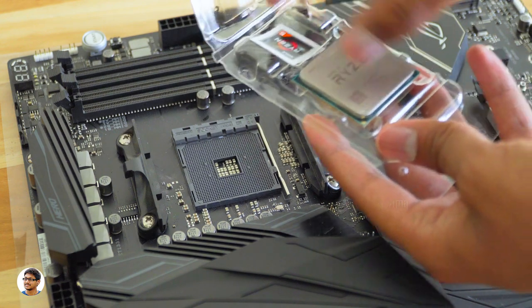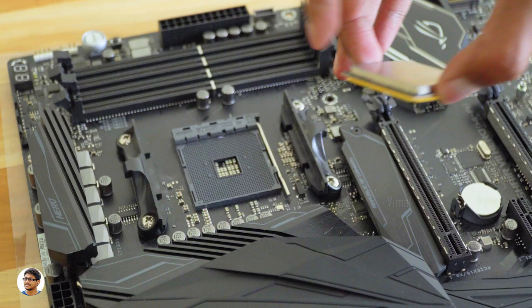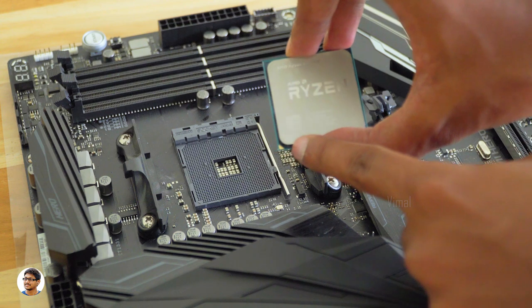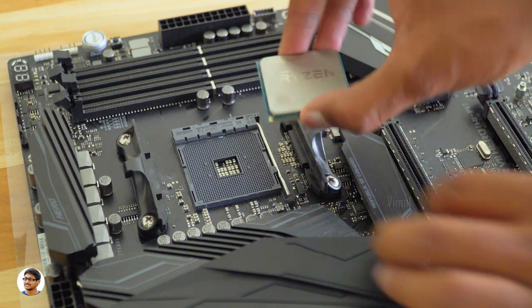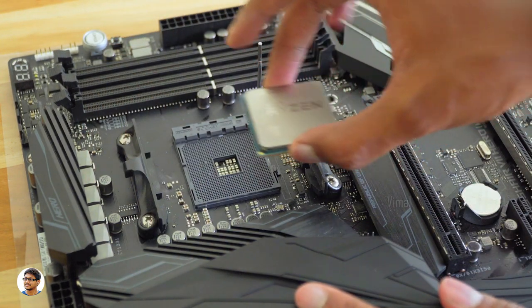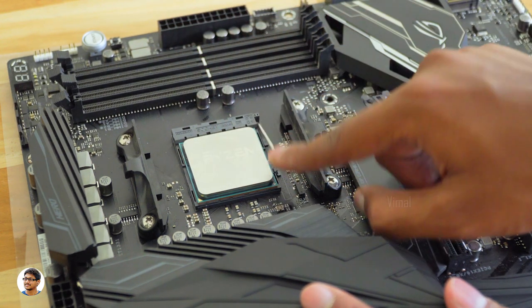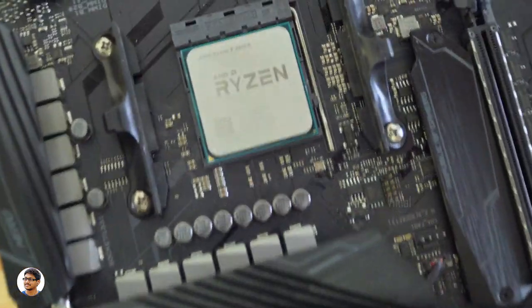First, let's install the CPU on the motherboard. The MOBO has an AM4 socket — as you can observe, there are no pins on the socket. That's because with AMD chips, the pins are on the CPU. Handle the processor gently as the pins can be very delicate. Before placing the processor in the socket, always align the triangle mark on the processor with the engraved triangle on the socket. Now gently drop the CPU in, then lower the lever to lock the CPU in its place.